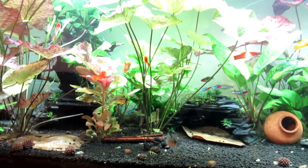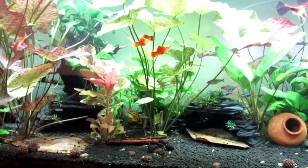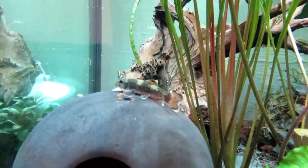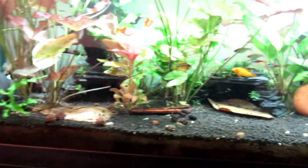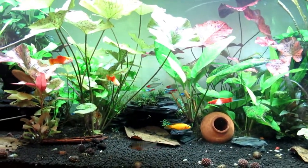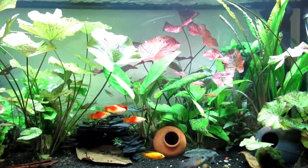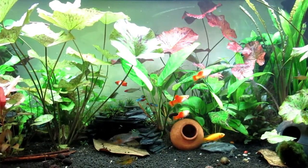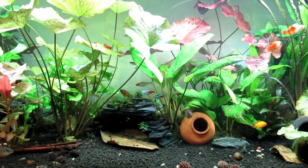I'm going to be doing a dragon rock setup on that new tank. Look at that — if anyone knows what that fish is, let me know in the comments below. If you like what you see, drop me a comment — it is important to me. I'm not here to make money, but I definitely like the idea that someone's actually gaining some information. Anyway, that's it — just a quick update.